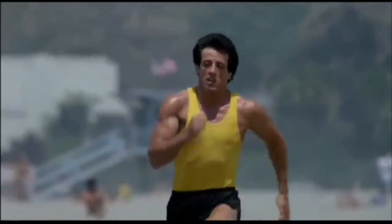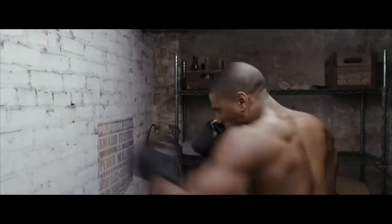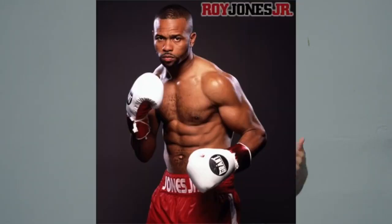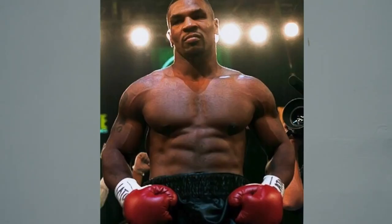Think about dudes like Sylvester Stallone in Rocky, Jake Gyllenhaal in Southpaw, Michael B. Jordan in Creed, or even the dudettes like Hilary Swank in Million Dollar Baby. Not to mention real life boxing stars like Mayweather, Rory Jones Jr., Holyfield, Sugar Ray Leonard, and Mike Tyson. Not only were these guys absolutely shredded, but they had an athletic look to their physique very much in alignment with what we talk about — the Zen Dude physique.